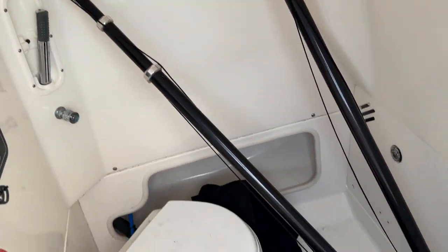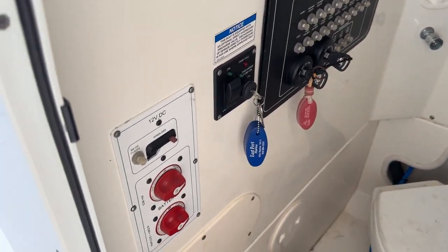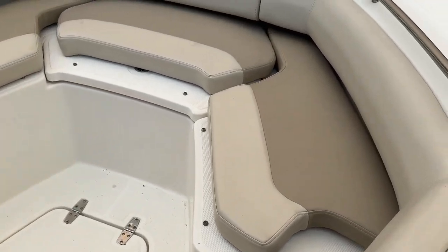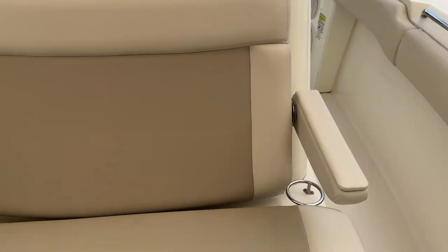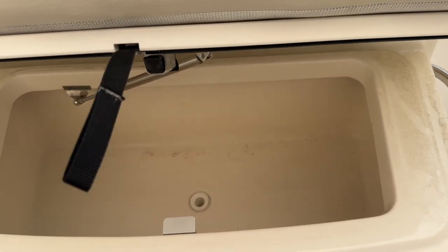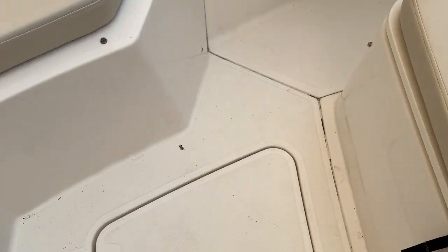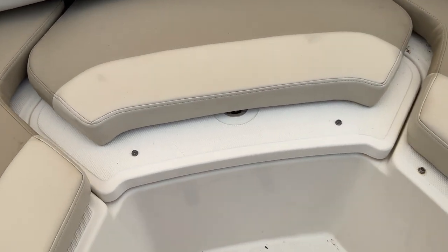Got outriggers, a vacu-flush head. Here's your key switches, battery switches — console closes, got good storage there, cushions are in good shape. Around the bow it's a nice lounge seat, flip-down armrest, opens up to a cooler, seat down below or storage. Got additional storage up at the bow as well and underneath that cushion.